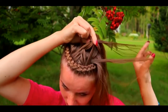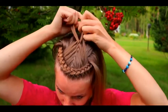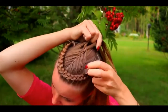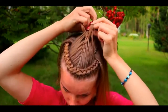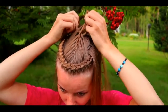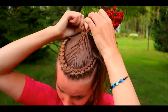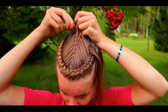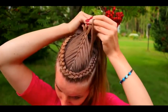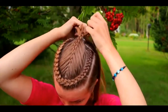Now you will create the braid. Right over, add hair. Continue the braid so that it will reach easily to the updo.